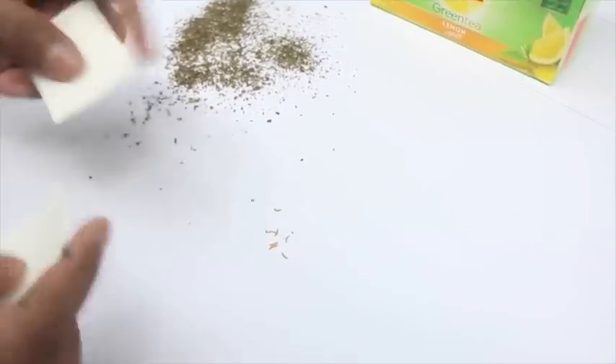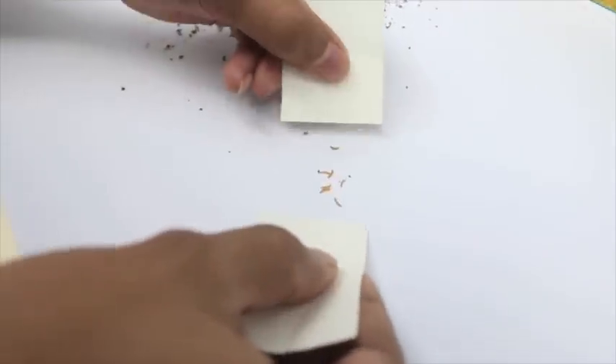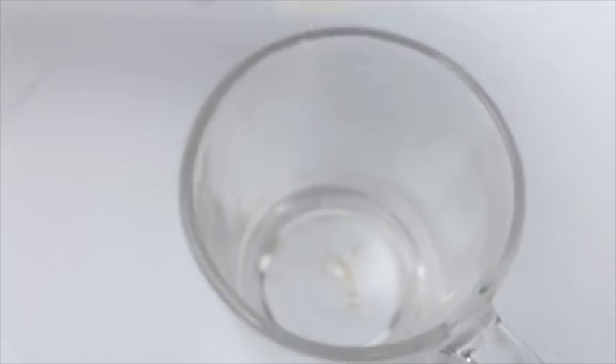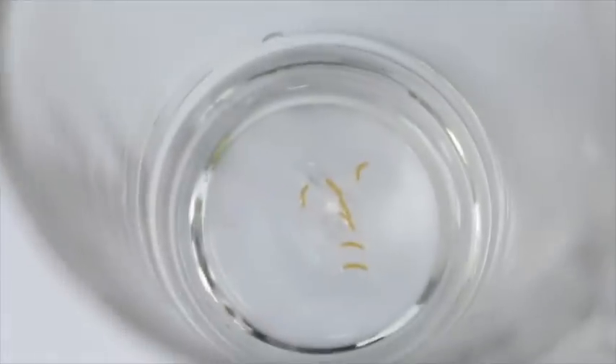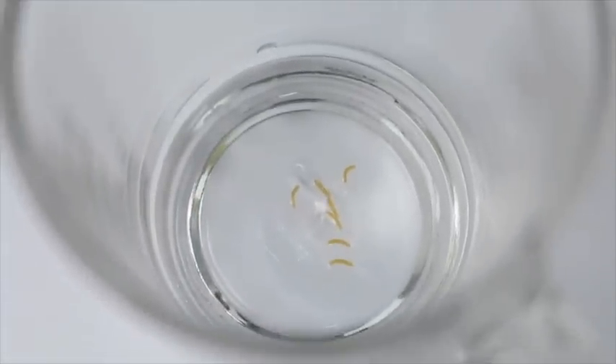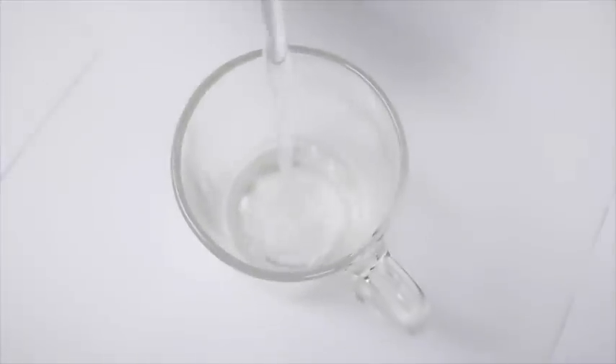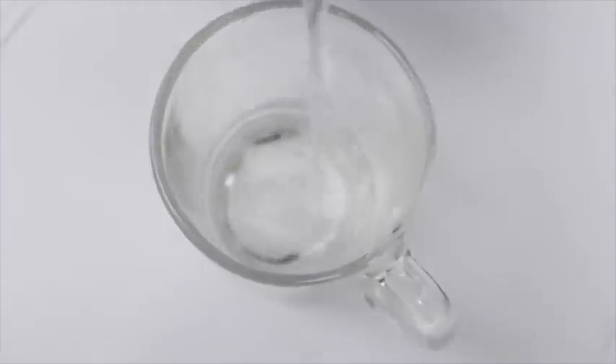So you can see this for yourself, I'm going to pick the lemon flavoured pieces up and put them in a cup. If you put these lemon flavoured pieces in hot water, they will dissolve as you can see.